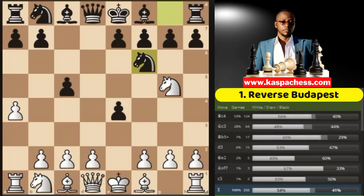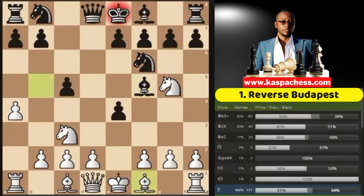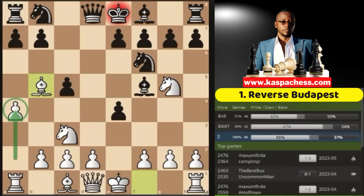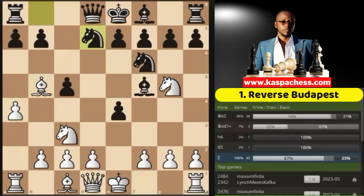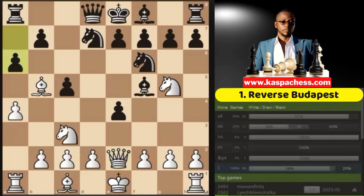They defend their pawn with knight f6, then you go knight c3. Again, bishop f5 is the top played move. And now this is when you go bishop b5 check. Knight c6 will just allow us to double up black's pawns along the c-file, which is not good. So they normally play knight bd7, and this is when you go queen e2. Again, the top played move is pawn to f6.